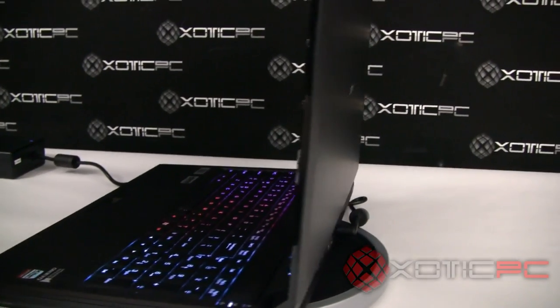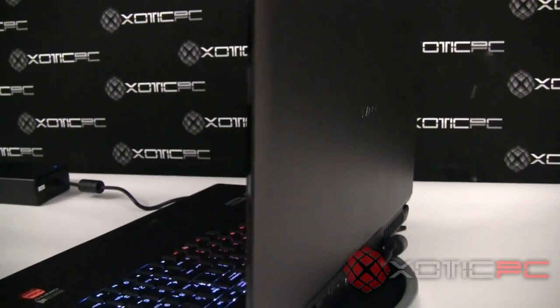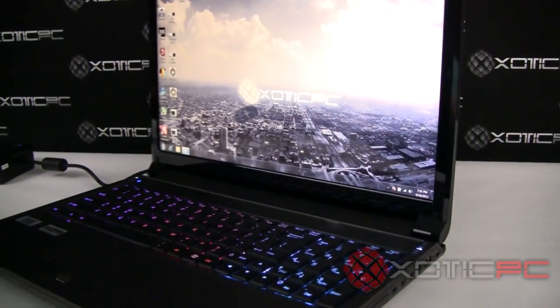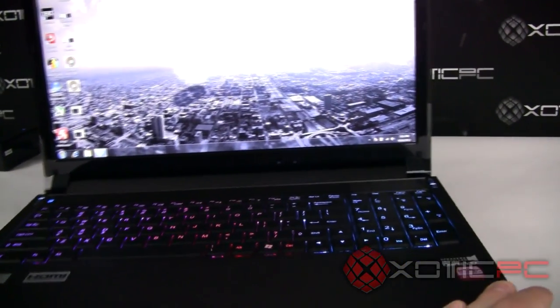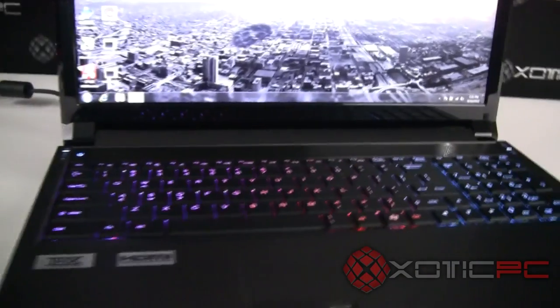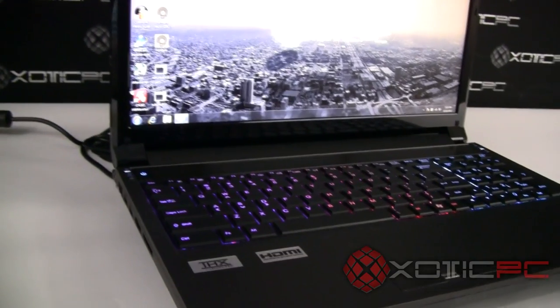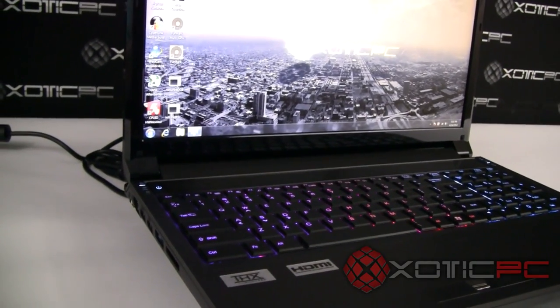Just giving you a quick look before we go in depth on this new machine. There are a lot of neat features on this particular model, and you're probably looking at one of them right now. If you're a fan of Clevo or Sager models, the backlit keyboard is certainly something to jump up and down about.